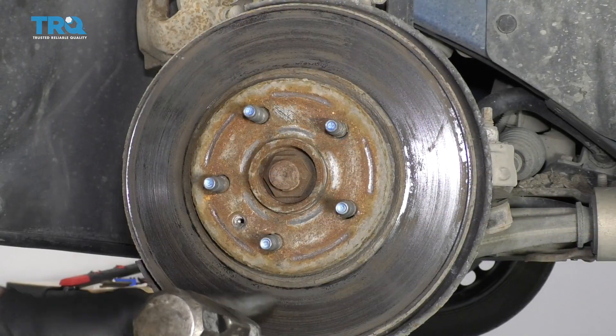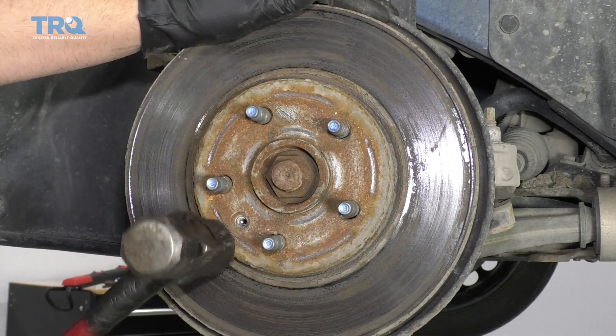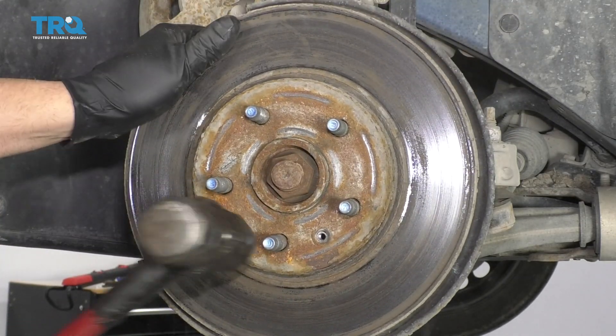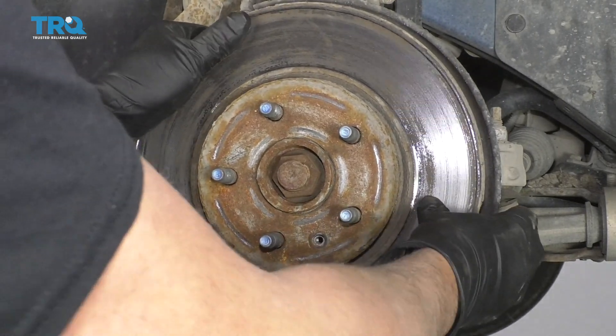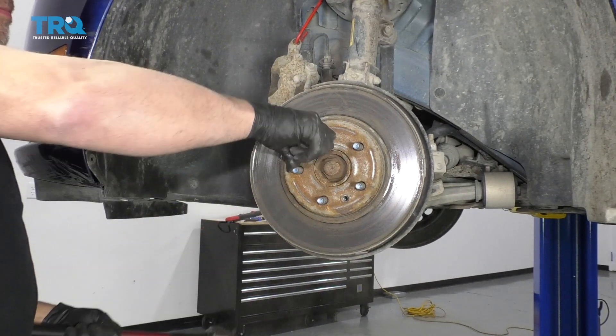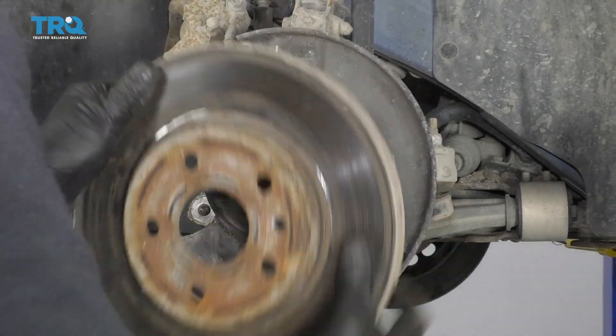Take a hammer and you want to hit in these areas — be careful not to hit the studs. Sometimes it breaks free. This one's pretty rusty. Then you can get the rotor.